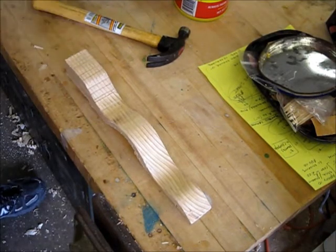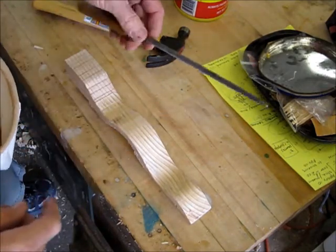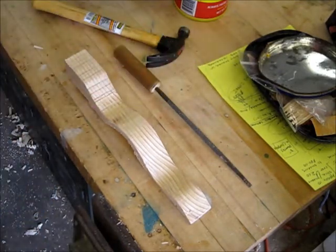In this video I'm going to show you how to use a file. The preferred file for working on your dragsters is a round file. We also have a four-in-one file, which works pretty much the same way.